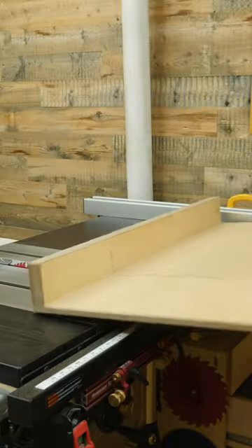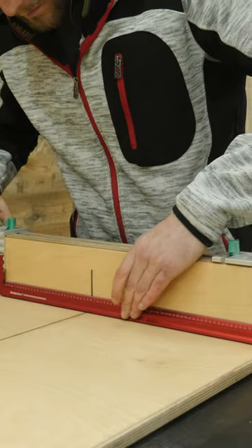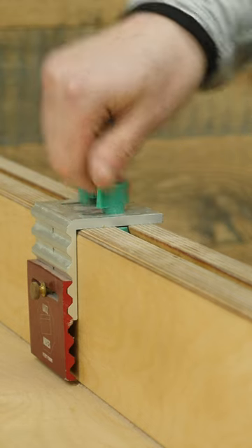Simple projects are where you can also make some big mistakes. For example, if you just assume that all the corners of the plywood are perfectly square, you can make all of your cuts using the rip fence.